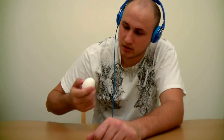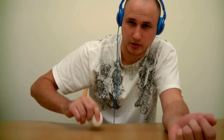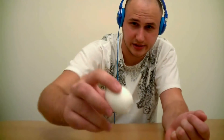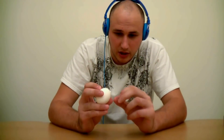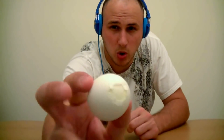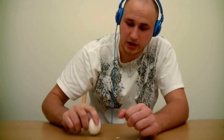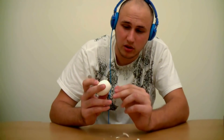How to peel an egg the right way — or the Russian way. You crack the egg on top like this, make a small crack, then you crack the egg on the bottom, and peel a small hole like that.